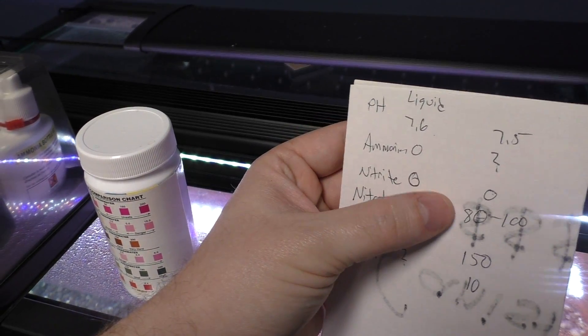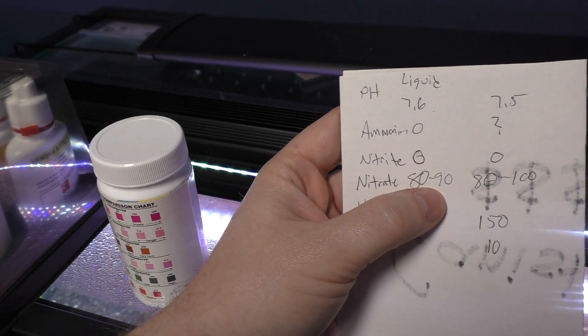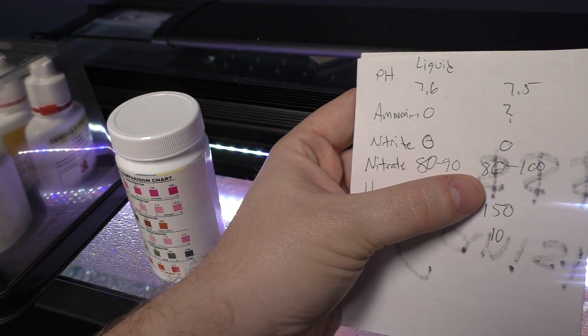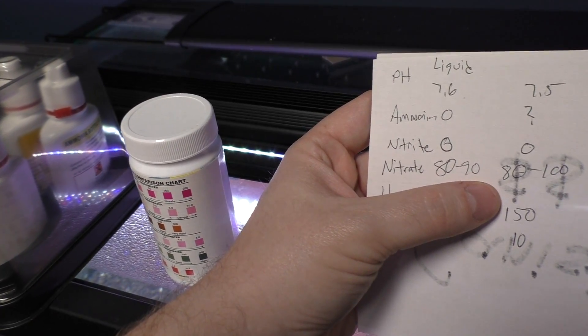Nitrite was both zero, so they both matched on that one. When it comes to nitrate, the liquid kit was 80 or 90 for sure, and the strip kit was 80 to 100. So I'd say they were fairly similar readings in my opinion.